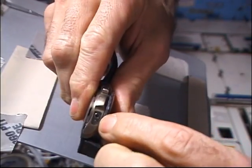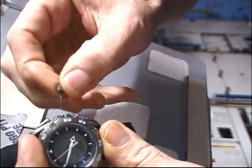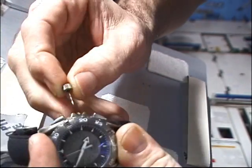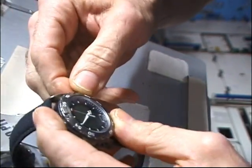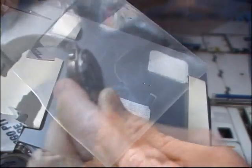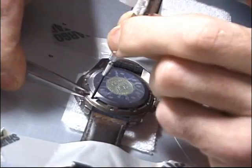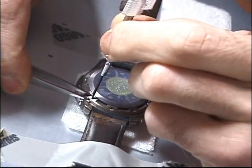Watch repair: my watch on orbit broke. The crown broke, which controls most of the functions of this particular watch. Then one of the buttons came off. Eventually we found the button — it was stuck against the filter on a ventilator. Now that we had all the parts, we decided to take it apart and fix it.